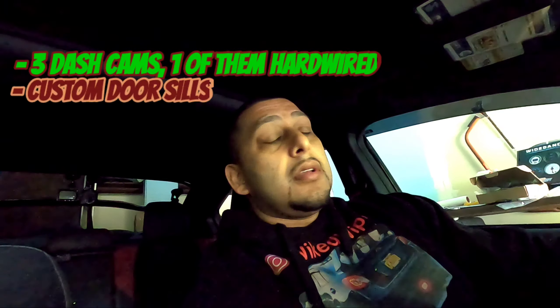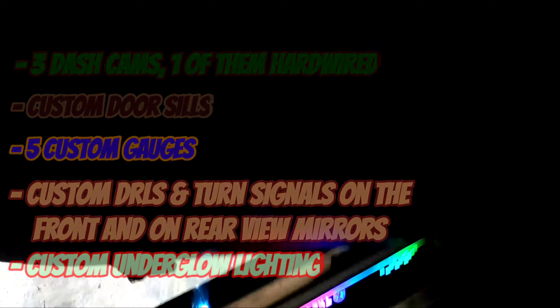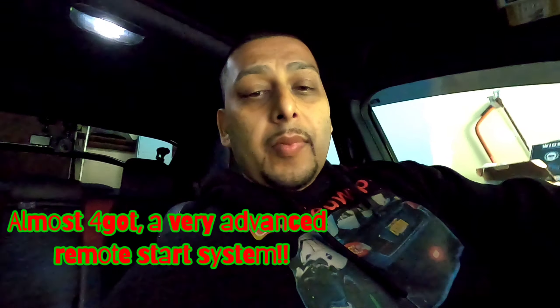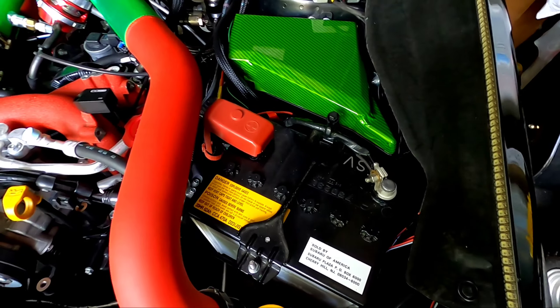After extensive research I chose to go with the Optima Yellow Top for its cranking amps, and it's designed for moderate to heavy accessory vehicles. In this car I've got three dash cams, gauges, and welcome door sills on both sides when I open the door — so it definitely suits my needs. Let's go to the hood.